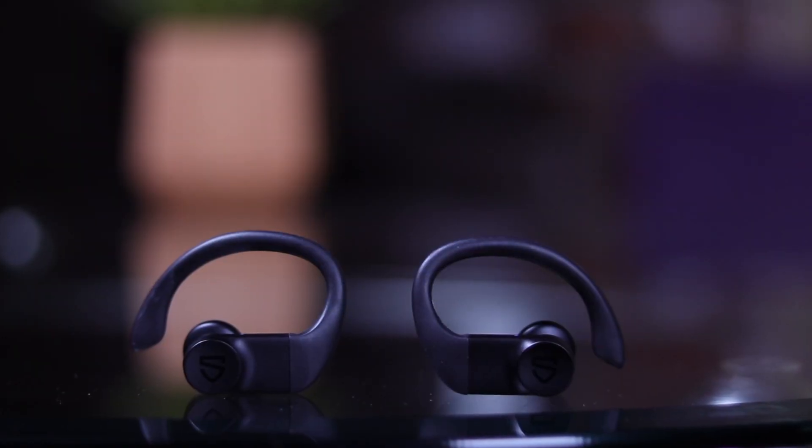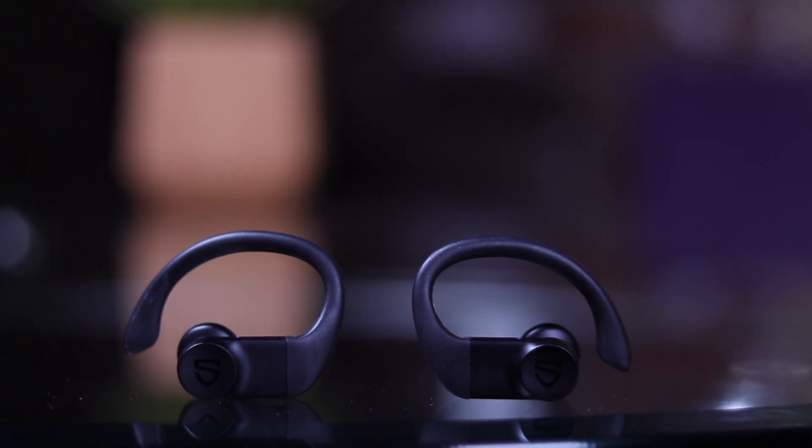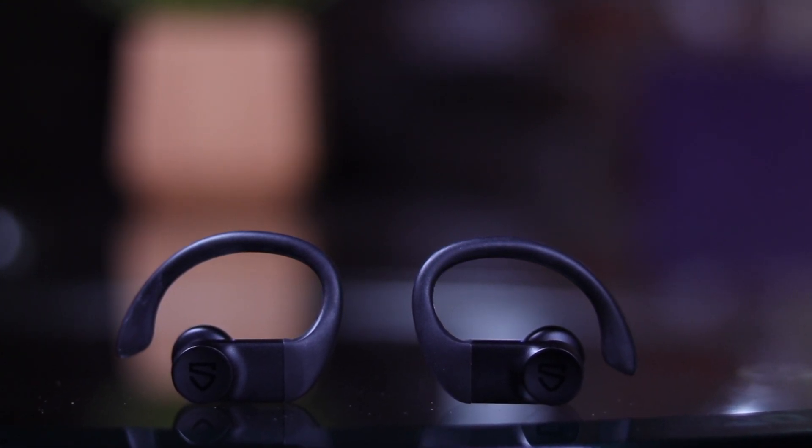What's going on YouTube? CEO in the making back with another video. Today we're going to be doing a review on these True Wings wireless earbuds from Soundpeats. The current price on these is $45 on Amazon. I will put the link in the description so after you watch this video, if you're interested in grabbing a pair of these earbuds, be sure to check out that link for the most up-to-date prices.